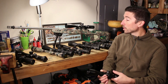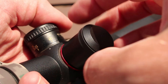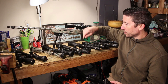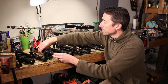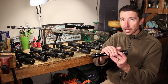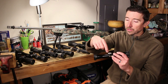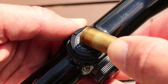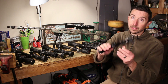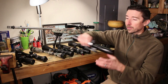We also have some that are capped — this scope here has caps I'll need to spin off to get at the turrets underneath. Some turrets are easy to grab and turn, but some you may need a coin. Older hunting scopes especially tried to keep everything very low-profile and snag-free, so there's really nothing to grab with your fingers — you have to use a coin or the rim of a cartridge to slot in and click it around. This old Simmons Gold Medal pistol scope is a good example.